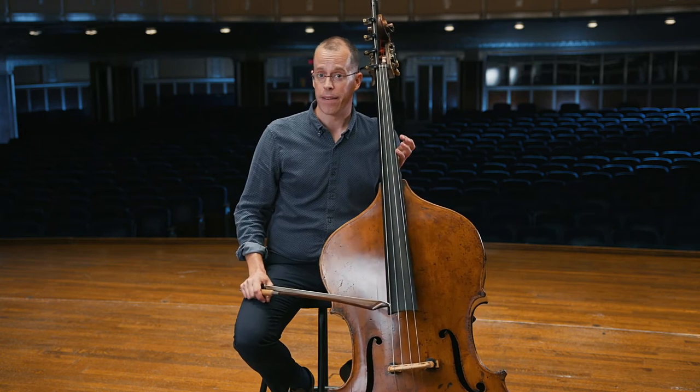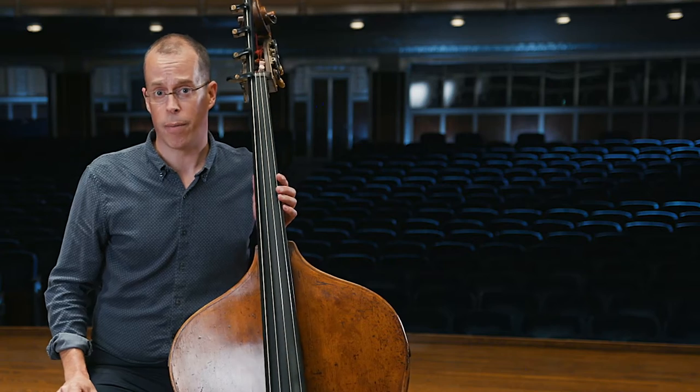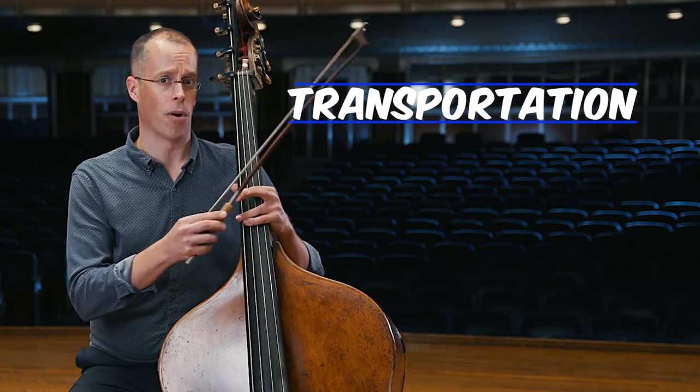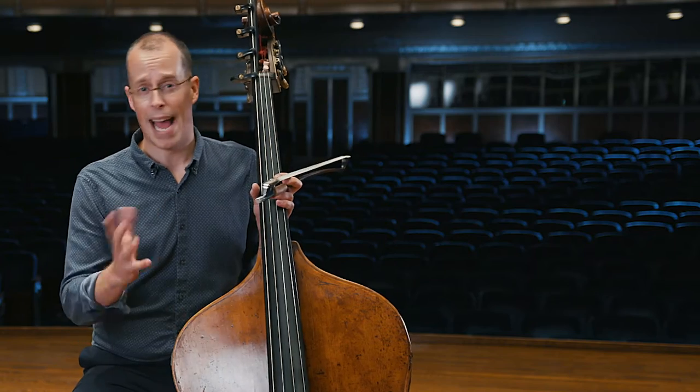If you're thinking of playing the double bass, there are a few things you want to keep in mind. First off, the double bass is big and you want to take that into consideration with transportation. Some school buses don't allow the bass on board, so you'll want to have a parent or somebody with a large car, SUV, or station wagon to transport this instrument to and from school.